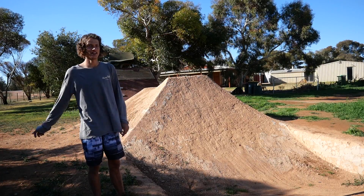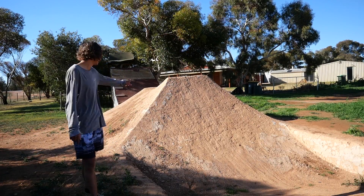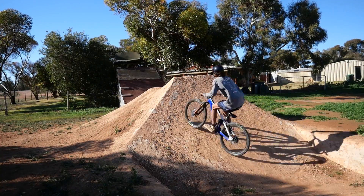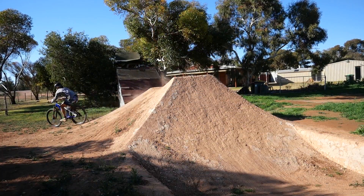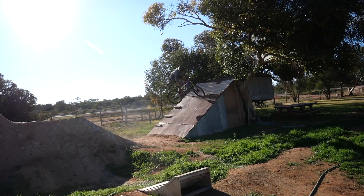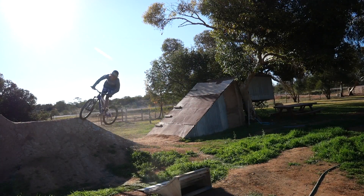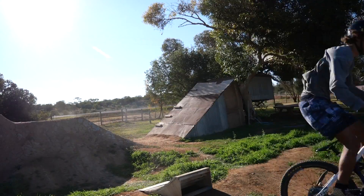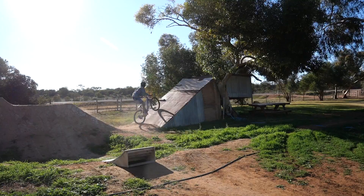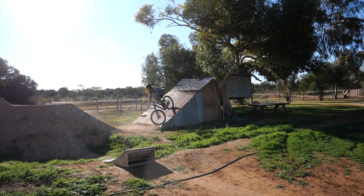On this one I'm going to try to 270 the bike — I'm going to go up this landing and land down that landing. Oh, I can't get the foot jam.